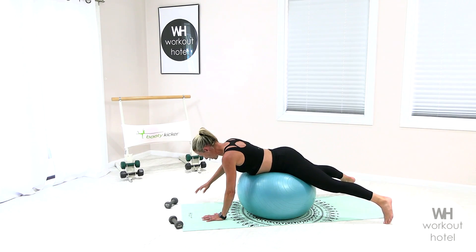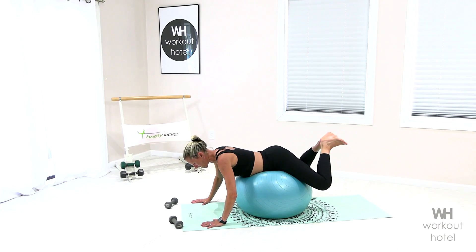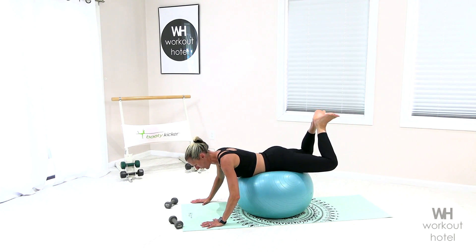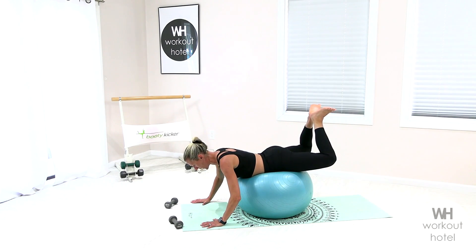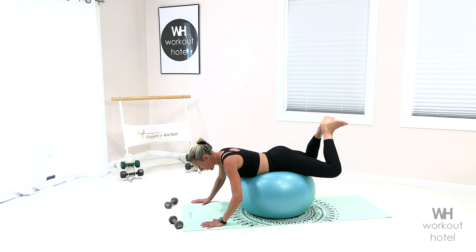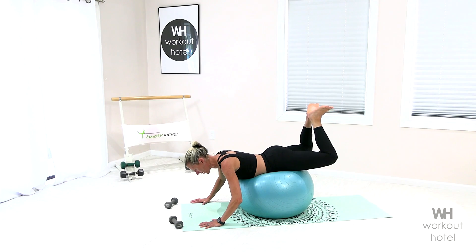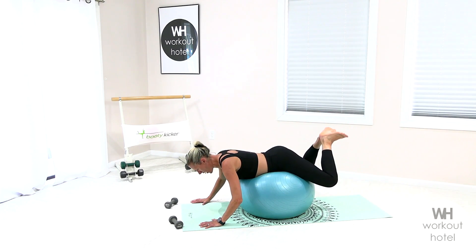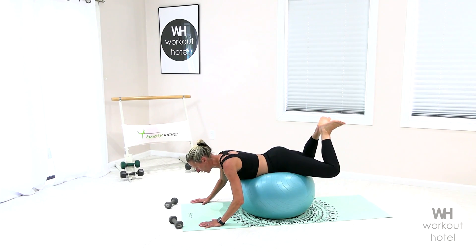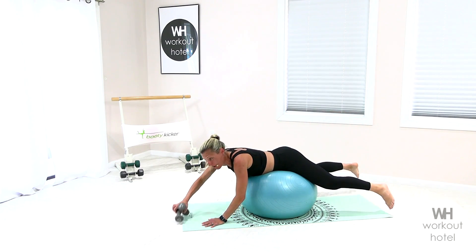Now for the next exercise, bend your knees in so your heels are together. Give it a squeeze, let the knees drop — heel squeeze prone. We're gonna lift and hug the ball. Squeeze, return. Six to the finish, five, four more, four, turning on that seat, two more, last one, and pulse up an inch. Small — six, five, four, three, shoulders are stable, and one. Lengthen that away.